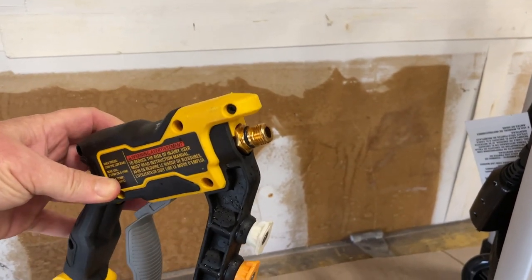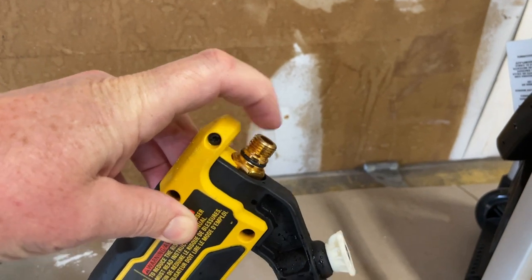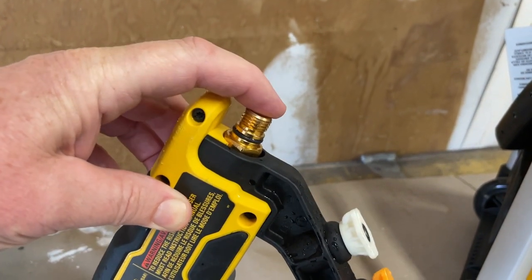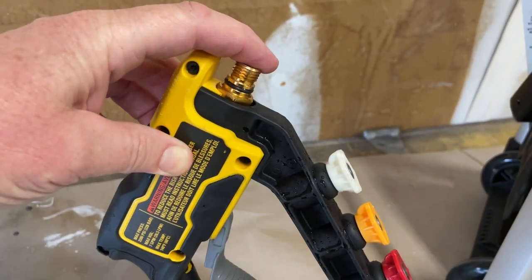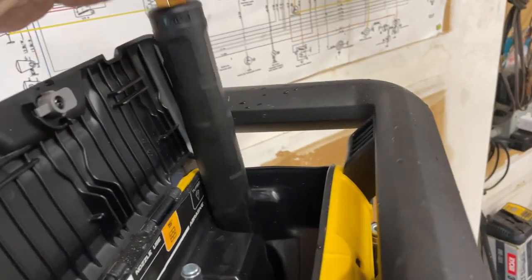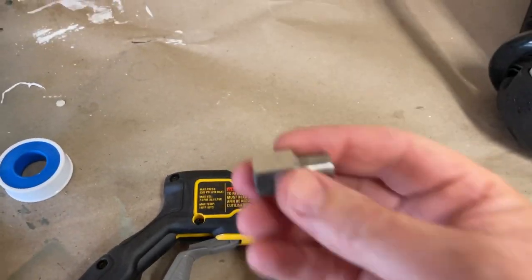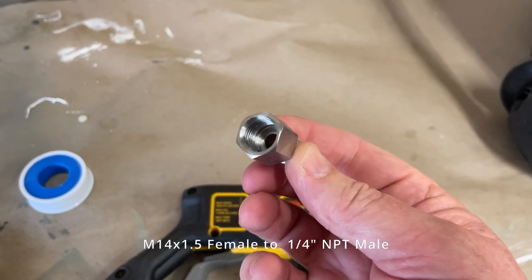You probably found some videos telling you to remove this and put some other adapter in there. The problem with that is it's a little difficult to get out, and then you can't use your other adapter stock tools that come with it.